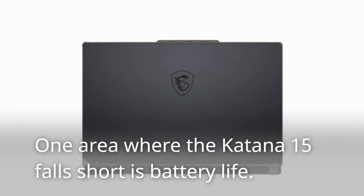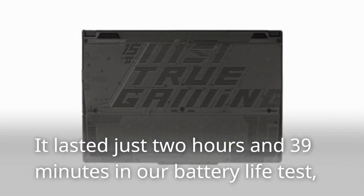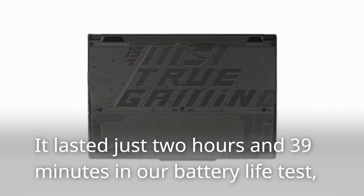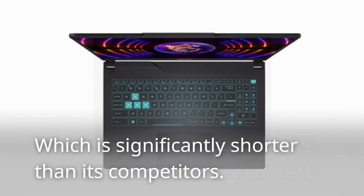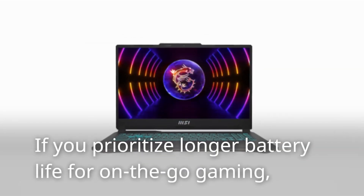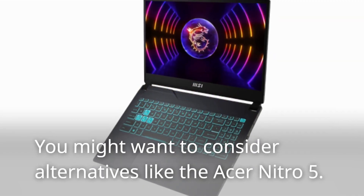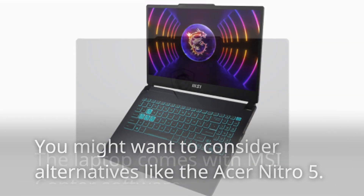One area where the Katana 15 falls short is battery life. It lasted just 2 hours and 39 minutes in our battery life test, which is significantly shorter than its competitors. If you prioritize longer battery life for on-the-go gaming, you might want to consider alternatives like the Acer Nitro 5.